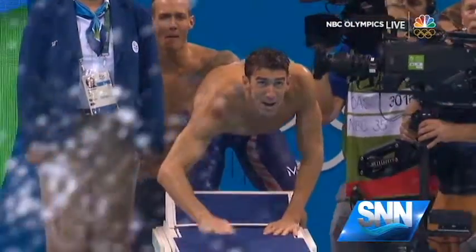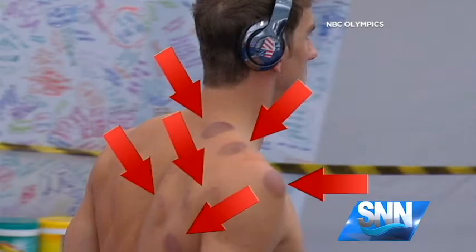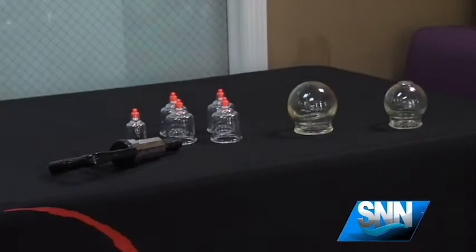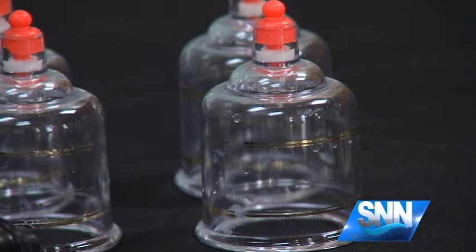It's all the rage at the 2016 Rio Olympics. Athletes have raised the question: what are those bruises? The answer is cupping. Cupping creates a negative pressure, either created by a suction pump or as a vacuum with a lighted cotton ball saturated in alcohol, so that the skin and flesh can be drawn up into the cup.